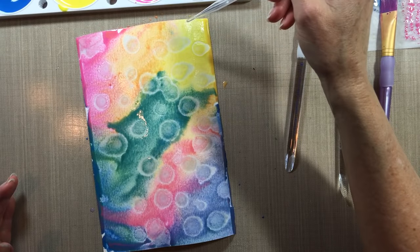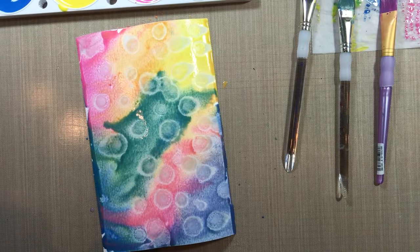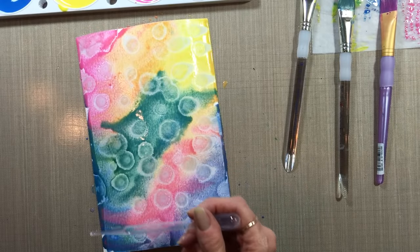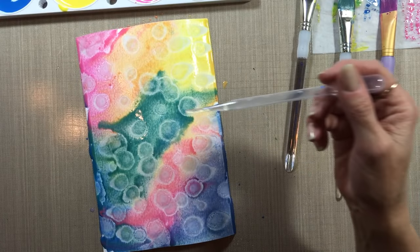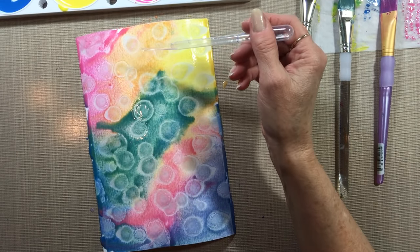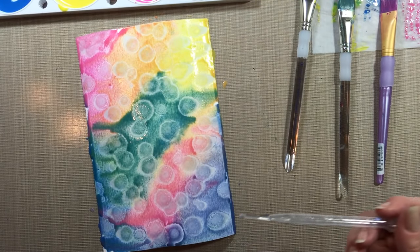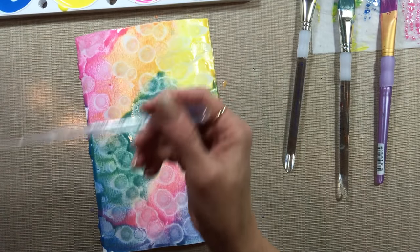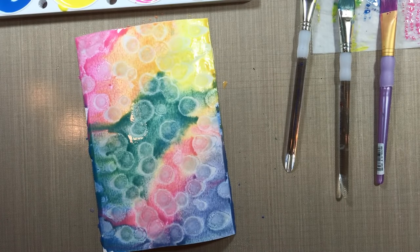This alcohol technique works really well as long as you have really watery paint. If you don't, it won't react. That was fun — a fun way to use that paint. I still have a little left; I'm not sure what I'll do with that. Cool little alcohol technique. Now I'm going to bed. Bye.